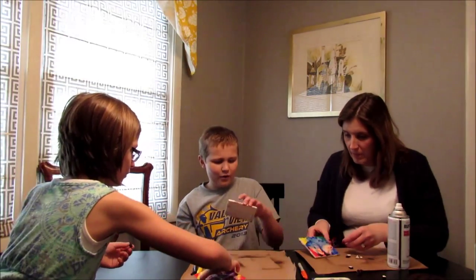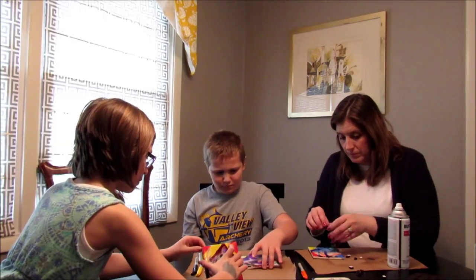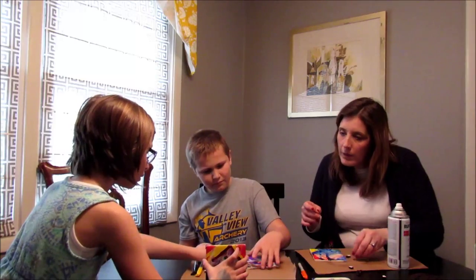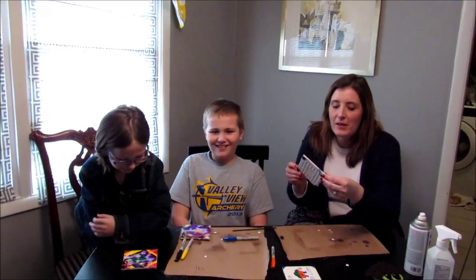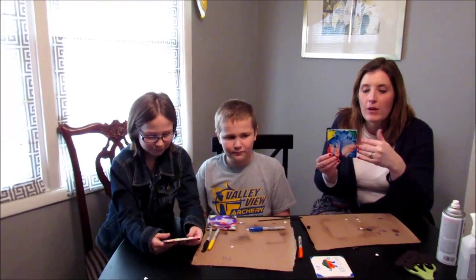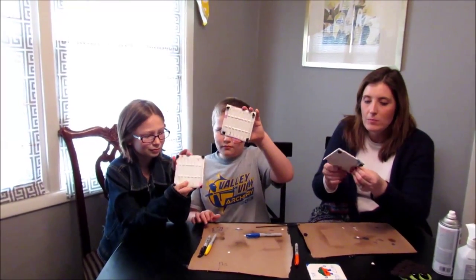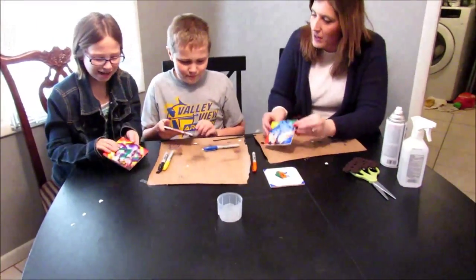We finished up our coasters! We glazed them so the marker won't run, and put the little foam adhesive strips on the back. Now we have our nice coasters and I think they turned out pretty cute.